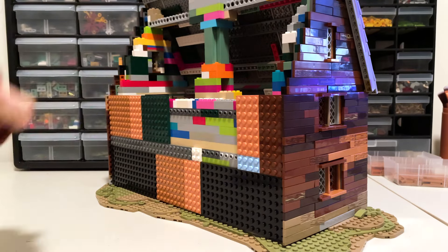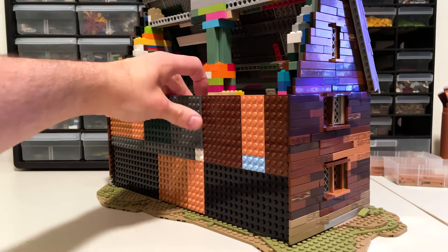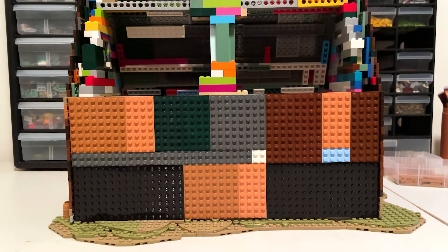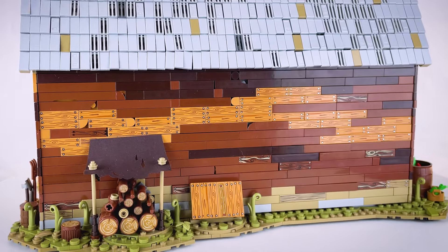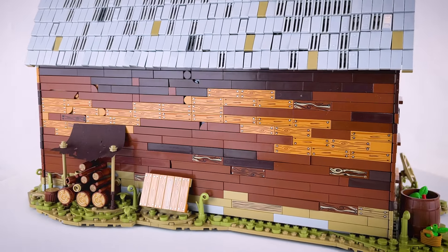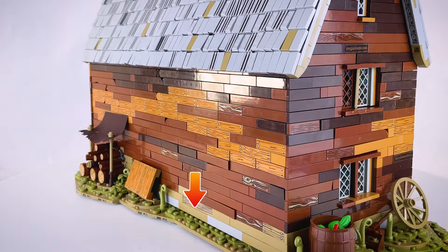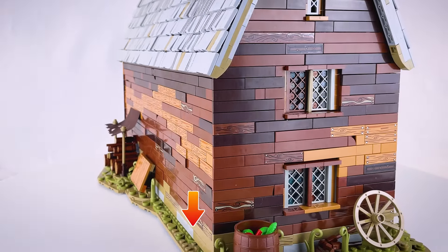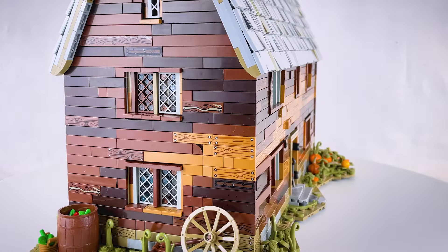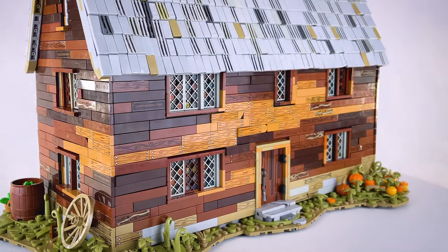I covered the inner wall with a layer of plates attached to the snot bricks. And then on top of that, I added the tiles, which act as the wood panels. To get that wood coloring, I used mostly tiles in reddish brown, dark brown, and medium nougat. Although at the bottom of the walls, I used dark tan and light bluish gray tiles to look like some dirty, worn wood. Many of the tiles have either a printed or stickered wood texture to really help get across that rustic wood look.